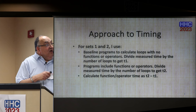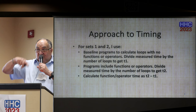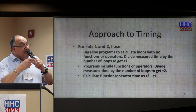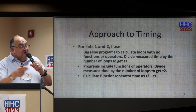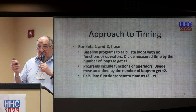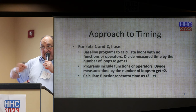For sets one and two, because we're using loops to test the function over and over again, we have a baseline program to calculate the loop with no function — just an empty loop. We divide the measured time by the number of loops and call it T1. Then we inject a function or operator, run the same loop, divide the measured time by the number of loops, and get T2. The function or operator time is T2 minus T1. The calculators are also copying X to last X and doing some stack manipulation, so all that is included in the timing — there's no way to separate the exact timings.